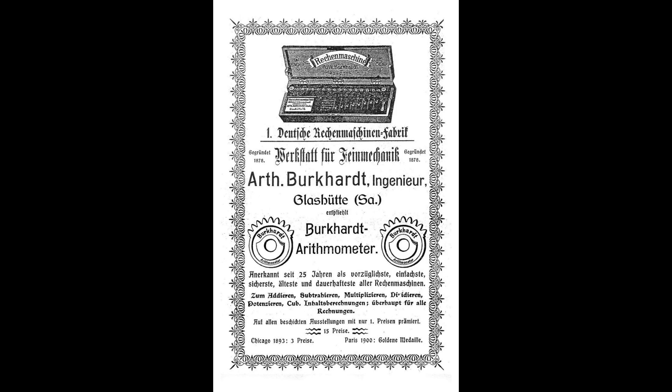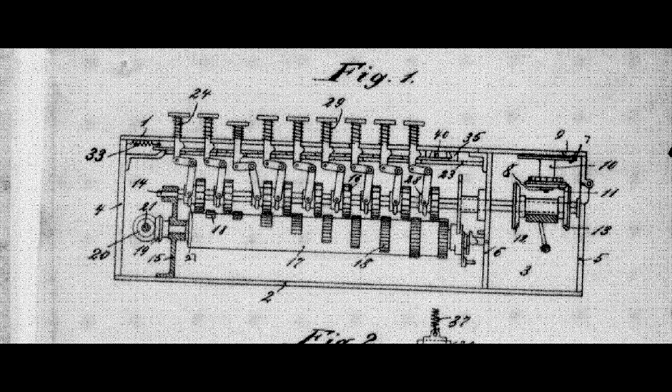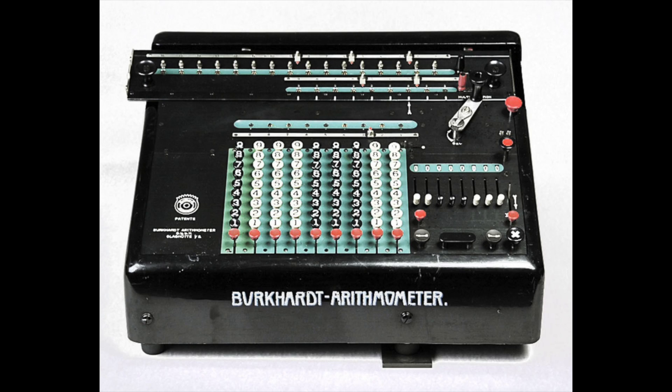Burckhardt wasn't really that good of a salesman. He sold most of his machines to another calculator maker, Hugo Bunzel, who really couldn't make his own calculators. So Bunzel took them and slapped his own label on them, and this secret arrangement kept both men solvent. Burckhardt didn't even do much to advance his own machines — the later ones are very similar to the early ones. He did have a patent for a full-key step drum machine, but only one device was ever produced and it doesn't look like it made it to market.